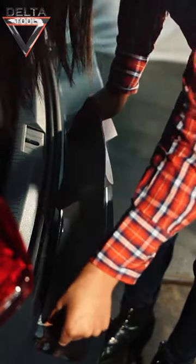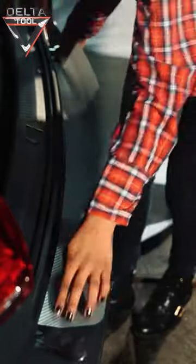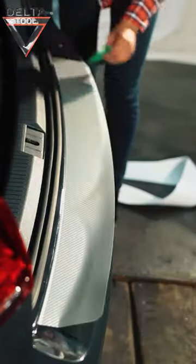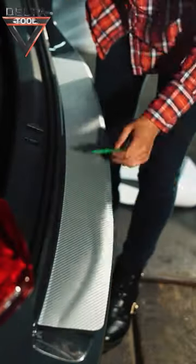Take the paint protection film in both hands, hold it about 3 cm above the surface to be covered and position it carefully without coming into contact with the surface. Once you have found the correct application position, carefully apply the paint protection film and slowly smooth it down with a squeegee.